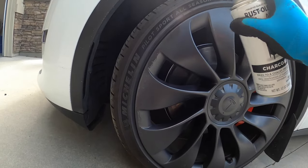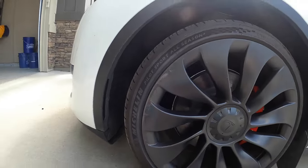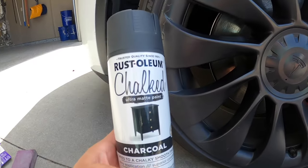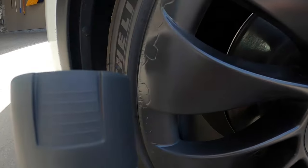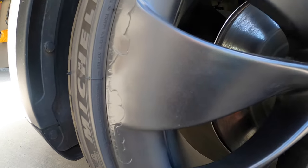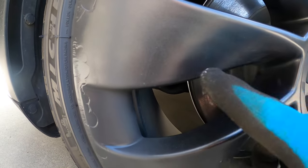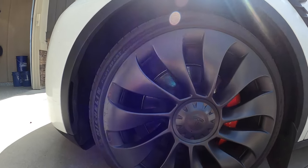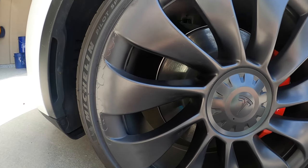Hit it with a couple more coats. This one was Rust-Oleum Chalked Ultra Matte paint in charcoal, and you can see it's pretty true to the color of the cap. You can also see there is a pretty distinct color difference between where I sprayed and the actual rim. It's not really that noticeable if you're far away, unless you really know to look for it, but I'm going to still use a different paint and paint over this just to see if I get a better match.